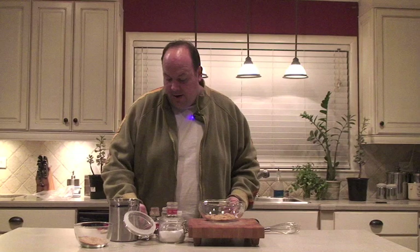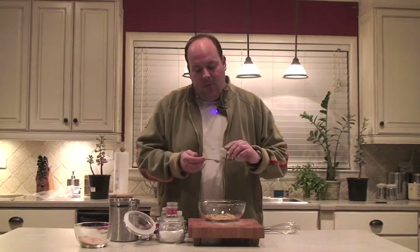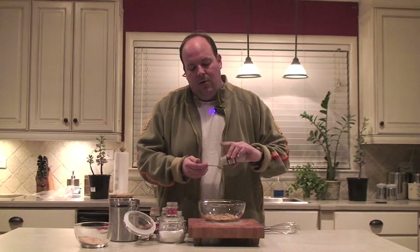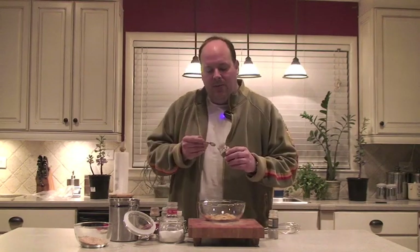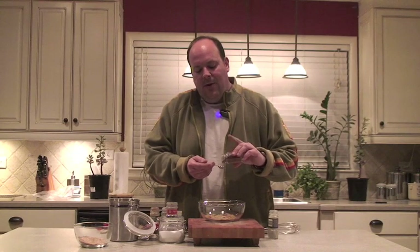The next thing we're going to throw in is some ground white pepper — about a quarter teaspoon. Ground white pepper is going to give it a nice pop. But we're also going to be putting in a little cinnamon. This cinnamon is going to be that 'got you' ingredient.